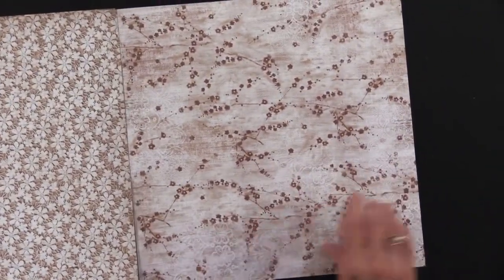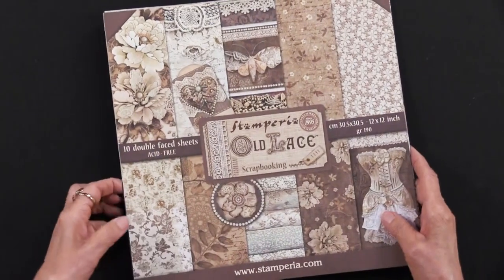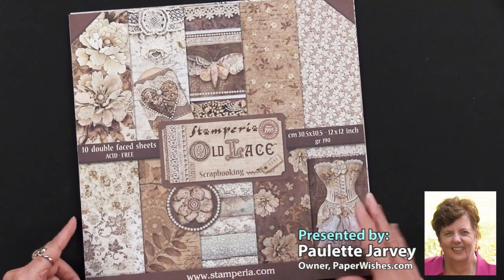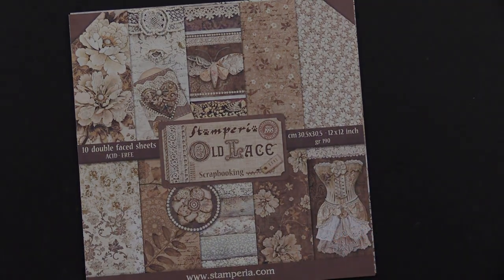And then we have the flowers with the lace behind them, and more right here. So those are the ten sheets. Be sure to see the lace that we have from 49th and Market — it's going to go perfectly with the Stamperia Old Lace Paper Pack.